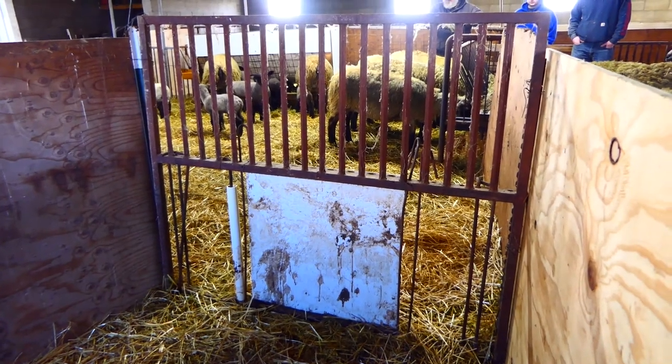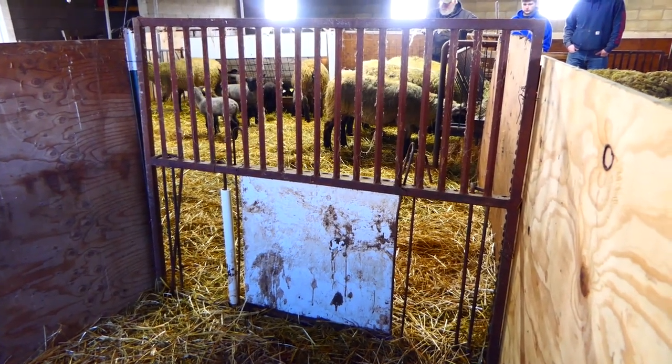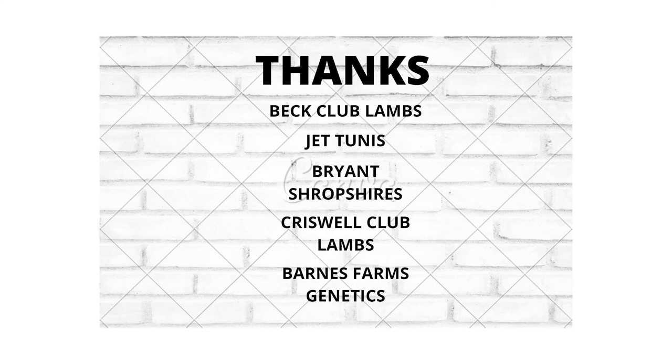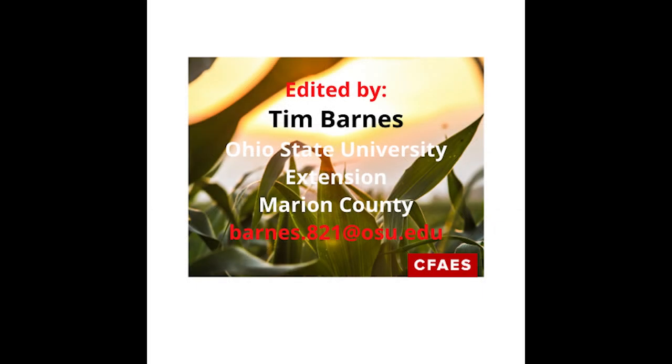In summary, creeps are just a great management tool. We have fabulous genetics nowadays — if you want to get the fastest rate of gain and get the lambs to market the quickest, use your creep. A big thank you to Beck's Club Lambs, Criswell Club Lambs, Brian Shropshers, and Jet Tunis for helping with this video. If you have further questions, feel free to email me at barnes.821@osu.edu.